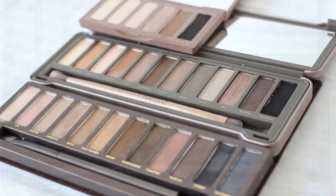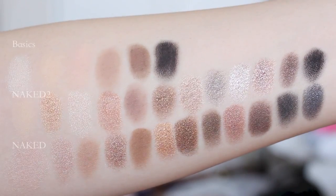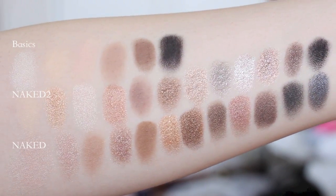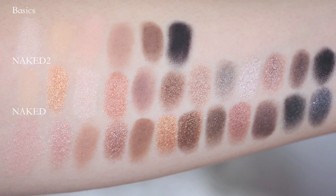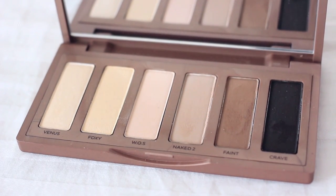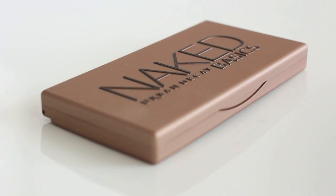Okay, then we're gonna compare the Basics palette with the Naked Original palette and Naked 2 palette. As you can see, Naked palette and Naked 2 palette have many shimmery colors like gold, bronze, and silvers. Basics palette has natural wearable eyeshadows and a super functional package, so I wanna bring it every day.